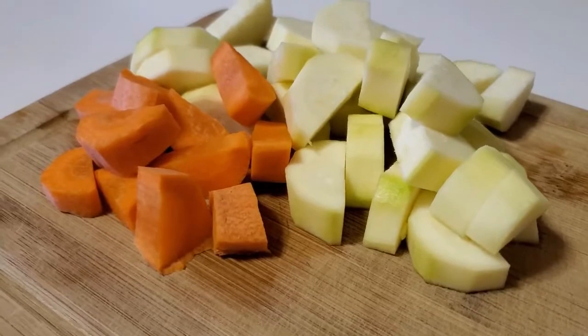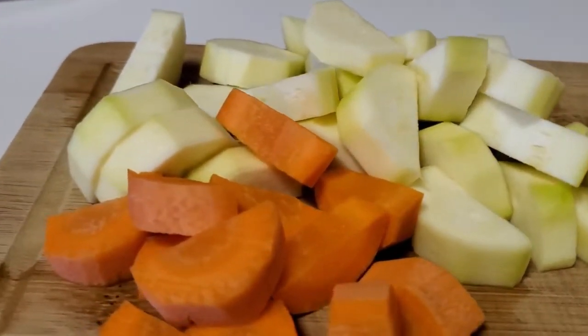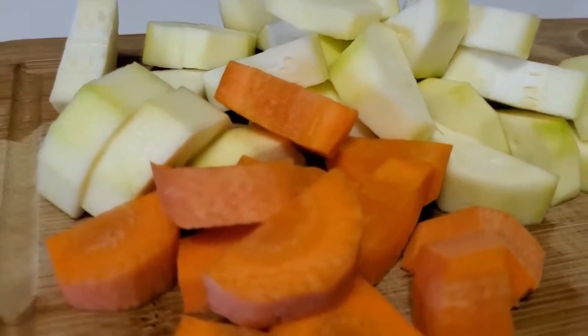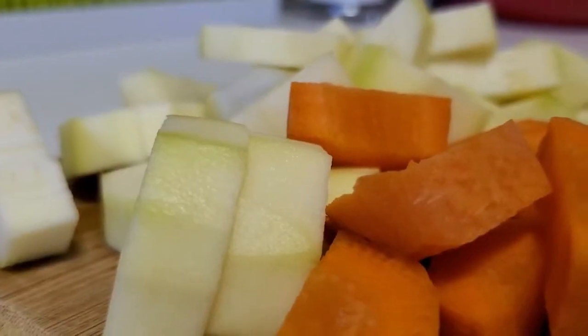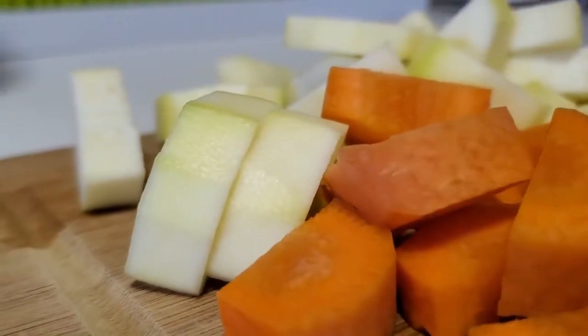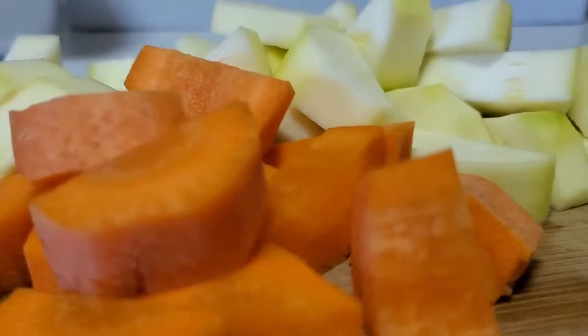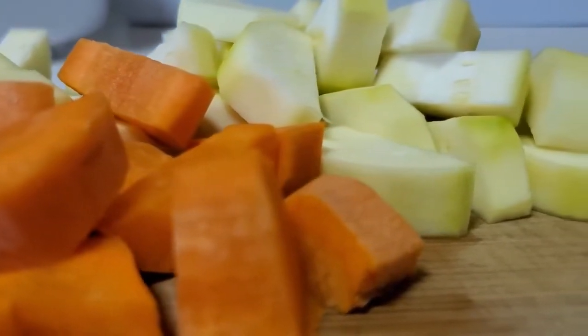The first thing I do when making baby food is peel and cut up whatever I need. Today I peeled the skin off the zucchini and chopped them into medium-sized pieces. I also did the same with about three-quarters of a carrot — I chopped those a little bit smaller than the zucchini because carrots take a little longer since they're harder.